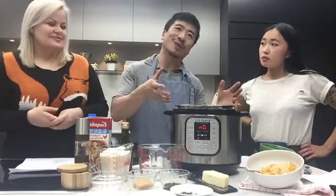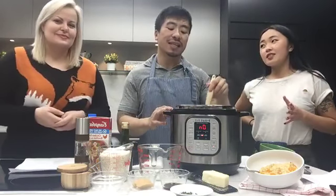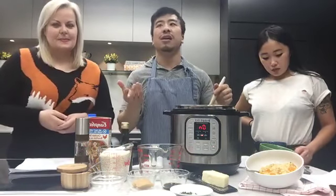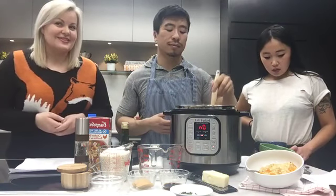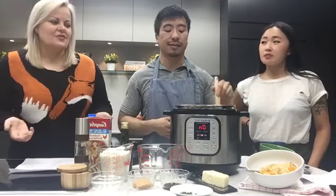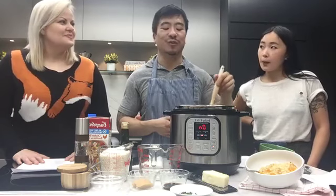That's something we should specify — recipes don't always account for the full time. It says like five minutes, but obviously the pressure cooker takes time to pressurize. Once you put the lid on, it'll take five or ten minutes, and then the actual cooking time sets in. So it's not instant, but it's still a lot faster than doing it over the stove or in a slow cooker or the oven.